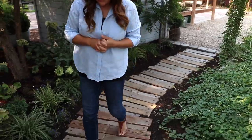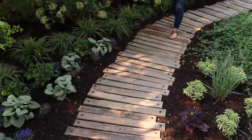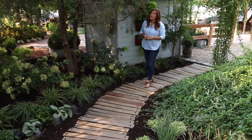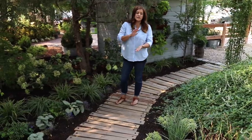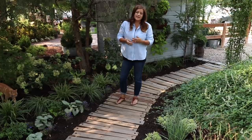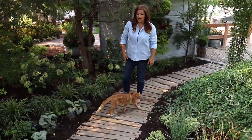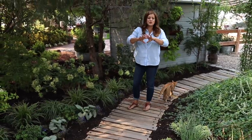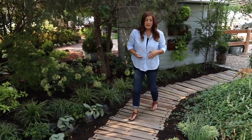As far as stability — super stable. I had Benjamin out walking on this and once you get the pins in, these boards are not going anywhere. You could spend all kinds of time making sure every one of them is exactly level, but I wanted it to be a little bit more whimsical, a little bit more rustic, and I didn't want it to look perfect — that wasn't the objective of this pathway. So anyway, I just wanted to make sure you guys knew everything that was going on in this space because quite a bit of it has changed.